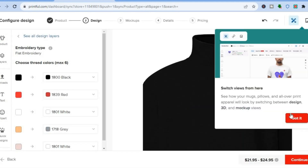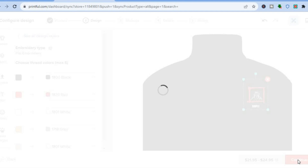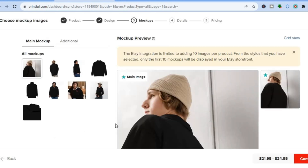By the way, you can create a similar image using Canva if you want. Once everything is to your liking, tap on 'Continue' in the bottom right-hand corner. From here you are going to design your mockups — the mockups are the images that are going to be placed on your Etsy storefront.